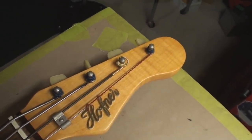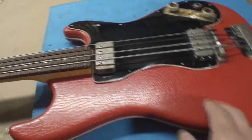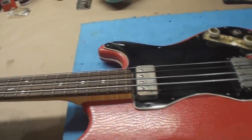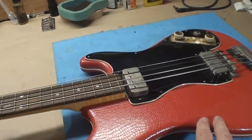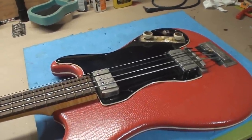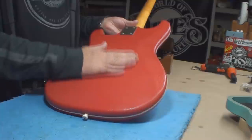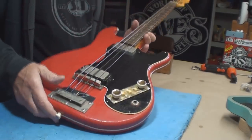Here it is — a Hofner from the 1960s with the tolex finish. It's not working too good. There's a backstory to this bass I'll talk about. This is from the early-to-mid 60s for sure — someone will pipe up and let me know. It is really minty. I think that's plywood covered with the tolex, but these usually all peeled and went the way of the dodo.